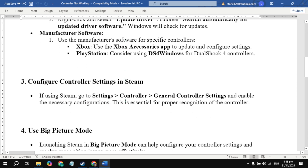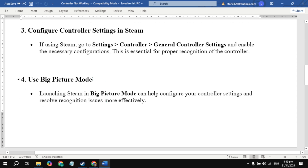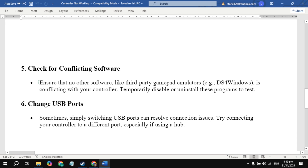If still not working, the third solution is to configure controller settings in Steam. The fourth solution is to use Big Picture Mode. The fifth solution is to check for conflicting software — ensure no other software is conflicting with your controllers.